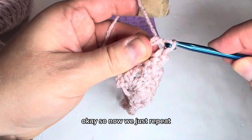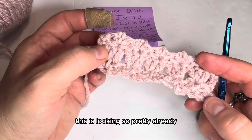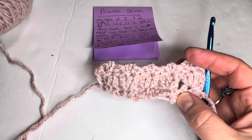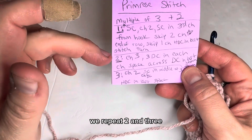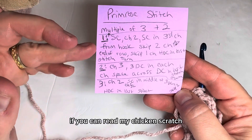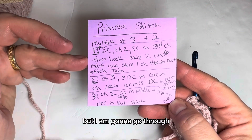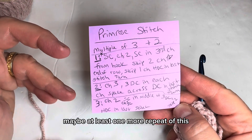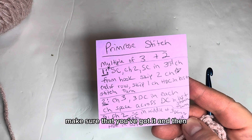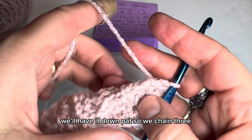Okay, so now we just repeat rows two and three. This is looking so pretty already — look at that Primrose Stitch! If you can read my chicken scratch, you're welcome to take a picture of this to have it. I'm going to go through at least one more repeat of this, if not two, just to make sure that you've got it.